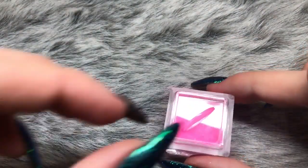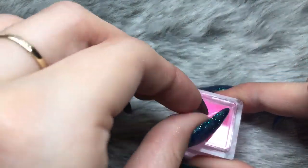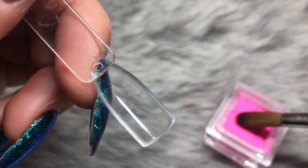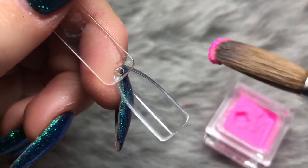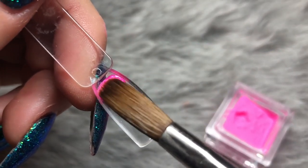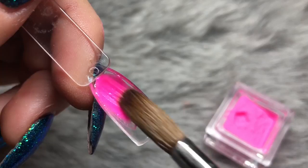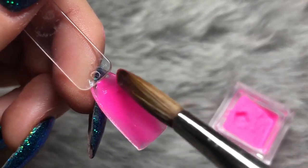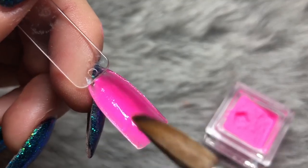Again showing you the packaging — you get this clear cap that goes on the inside of the jar. It can sometimes be a little bit difficult to remove, but it keeps all your product inside the jar and protected at all times, so I love that touch.